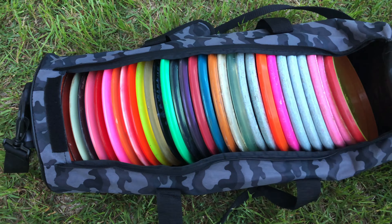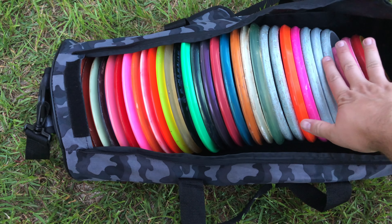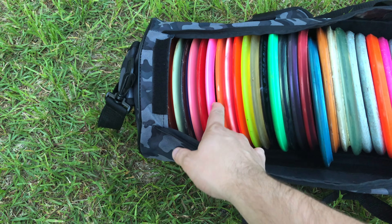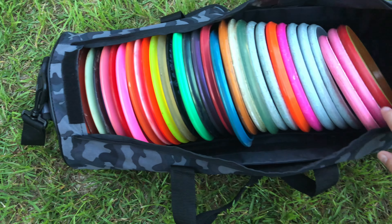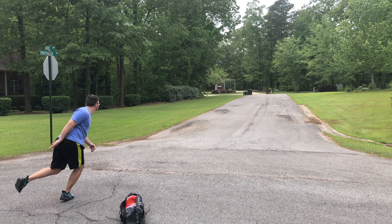I would also say put some stuff in there that you do bag. I have an MV that I put in there, I also have some Links that I used to putt with. A Wasp — because you know I love that Wasp. I've also got a Stalker, which I know I won't bag. I've got a lot of options in there, just so I can play around with to see what could go in and go out of my bag.